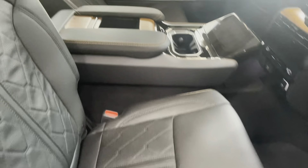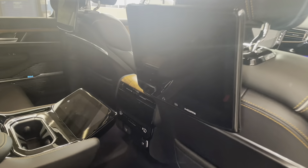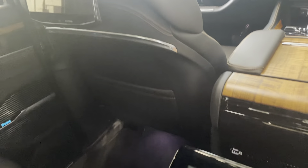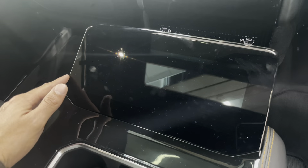This one is equipped with the captain chairs in the back and the rear entertainment system, which will also have Prime Video, Netflix, and all your favorite streaming apps. You have another screen here for your HVAC controls in the rear, more USBs, and the Grand Wagoneer badging.